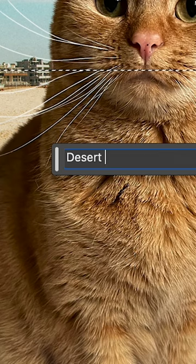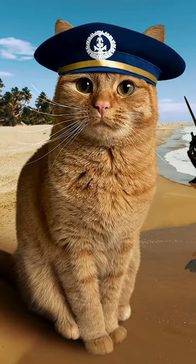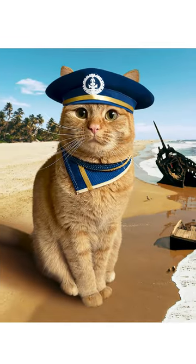The prompt was 'shipwreck.' This definitely needed to be set on a desert island, so I turned to Generative Fill again and got a whole new background. Beans was still feeling a little out of place, so I made a couple of other elements with Generative Fill to turn him into a handsome sailor.